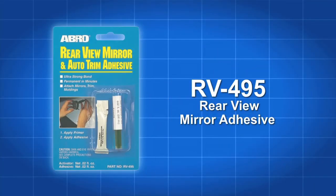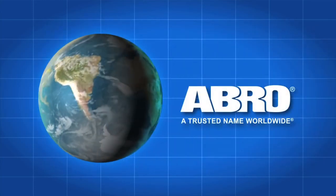Use ABRO RV495 only as instructed and follow all directions and safety precautions printed on the package. ABRO rearview mirror and auto trim adhesive — another quality product from ABRO, a trusted name worldwide.